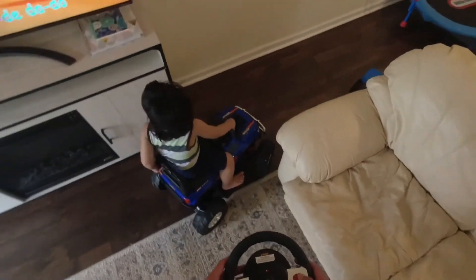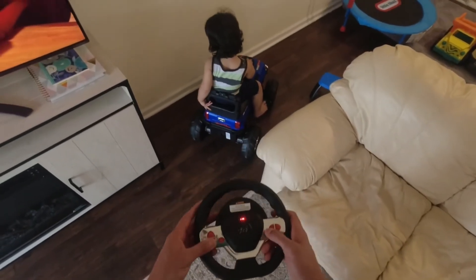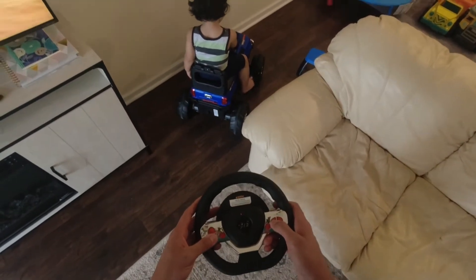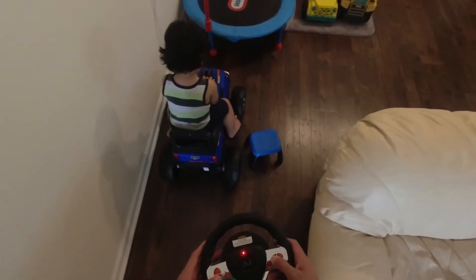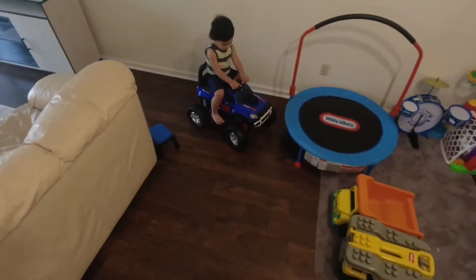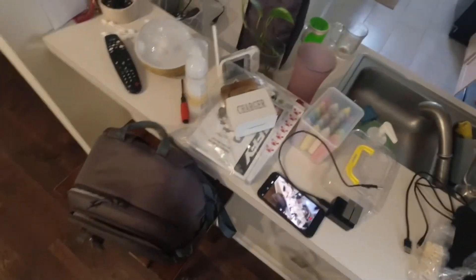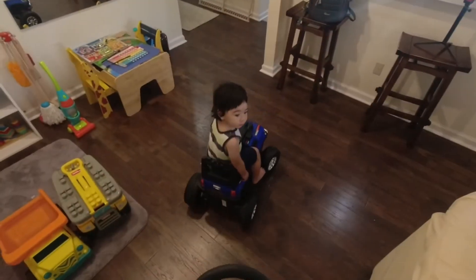It doesn't have a light, and I thought it has a horn but actually it's not a horn — it's called like 'P', which probably means park or stop. I don't know why I said that. So basically it probably means park or stop. Let me move this other way — he's riding on it right now. Hold on to the front. Let's let him ride around the house here.